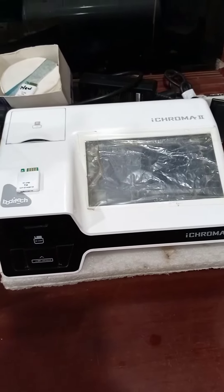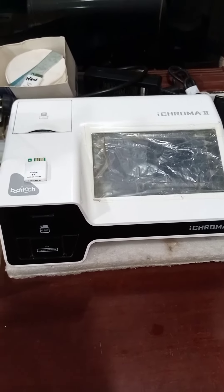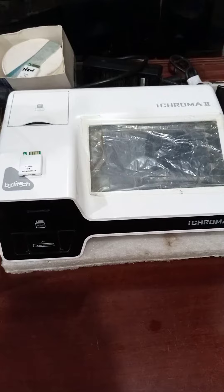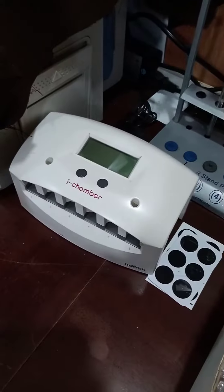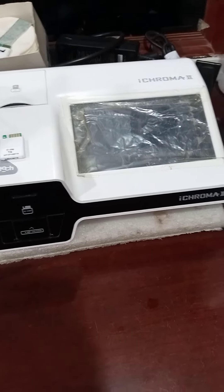This machine is the iChroma 2. It is also used for special testing like D-dimer, Vitamin D3, Vitamin B12, HbA1c, and other special tests. The iChroma 2 devices are stored here temporarily and then inserted into this device to check the results.